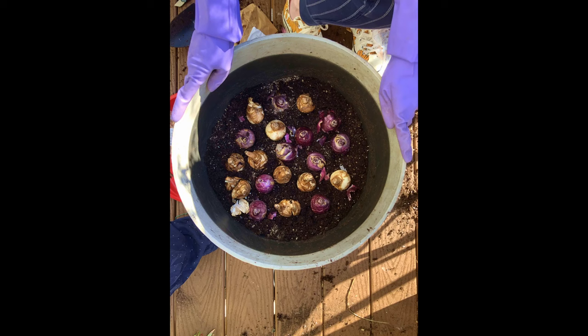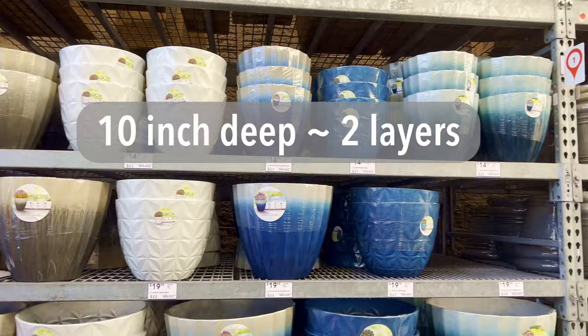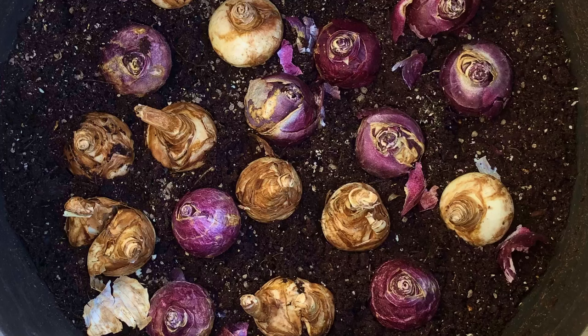I started my bulb experiment in November of 2020. The recommendation is that a 10-inch deep container will hold two layers of bulbs and a 14-inch container will approximately hold three layers. The rule is to plant the pointy side up, and usually the larger the bulb, the lower the layer it is placed in.